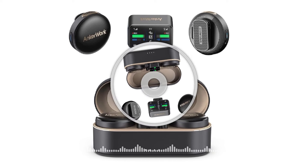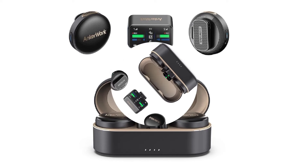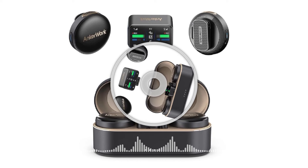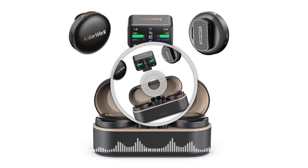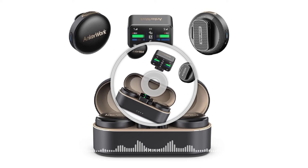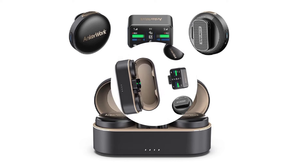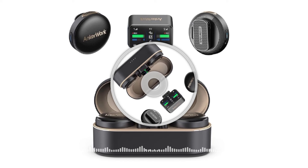The M650's transmitter is equipped with a high-resolution LCD touchscreen for adjusting volume and playback audio levels in real-time. Combined with internal storage that can handle up to 7 hours of uncompressed audio, as well as seamless compatibility with smartphones or digital cameras, the M650 is the perfect wireless microphone for content pros who want to blend style with powerful performance.